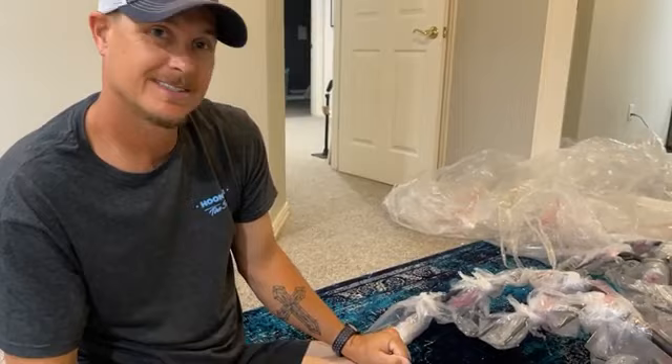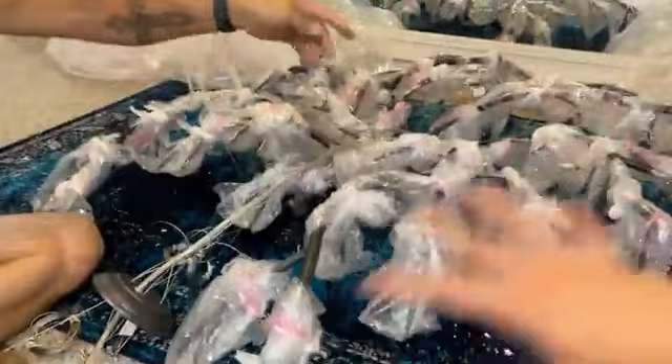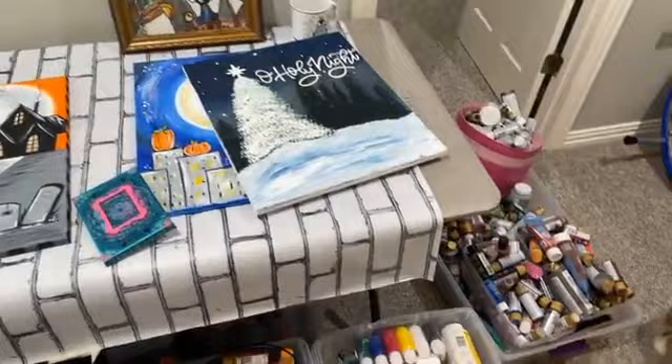This is going to be quite the feat. This whole thing is branches and then crystals. What's going to happen is that we are turning this section — we're taking all of this out — and they're going to be painting it blue.